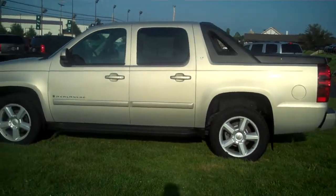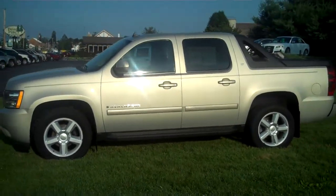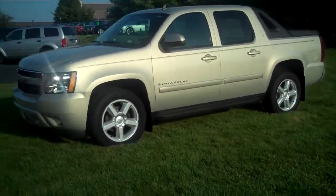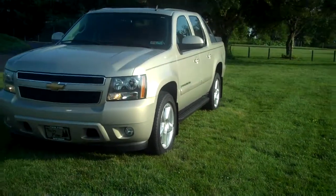Today we're looking at a Chevy Avalanche LT. It's kind of a cousin to the Cadillac EXT. As we walk around here, very nice wheels on the vehicle. It's a very clean truck.